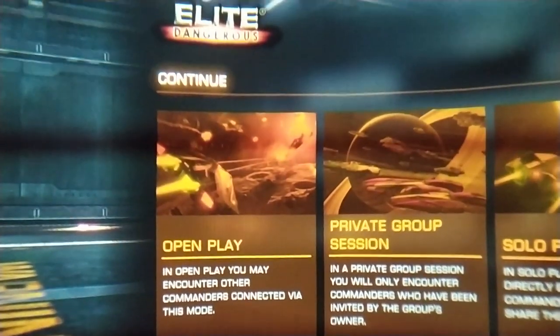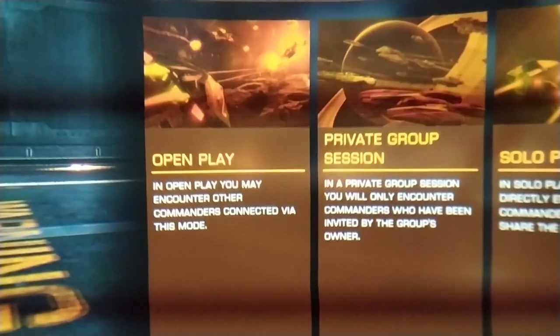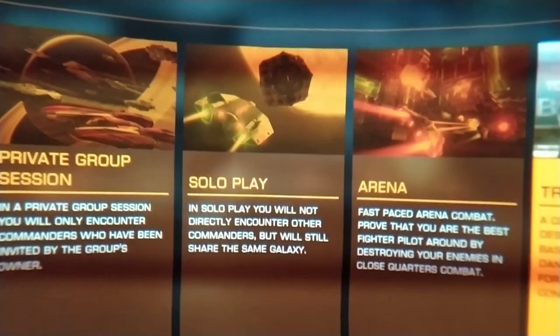Hi and welcome to MRTV. My name is Sebastian Ang and if this is your first time here, if you're just as excited about VR and AR, and if you appreciate independent reviews, then subscribe now and click on the bell button so you don't miss anything.